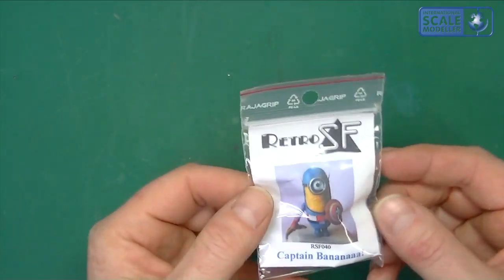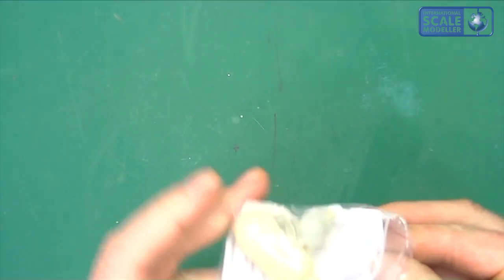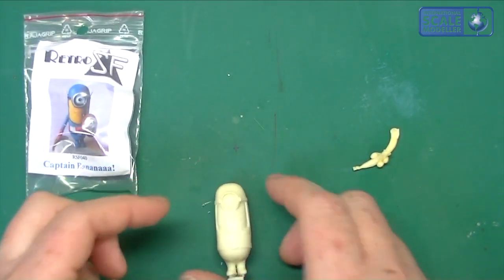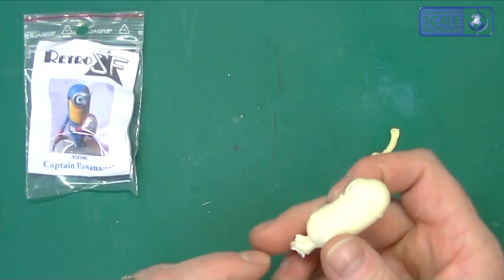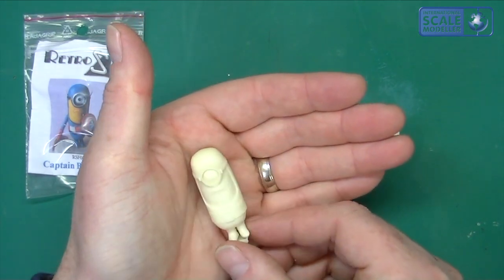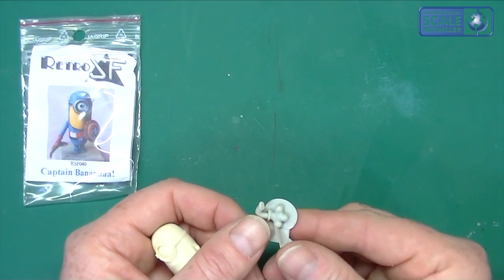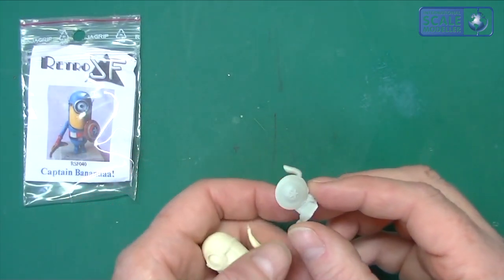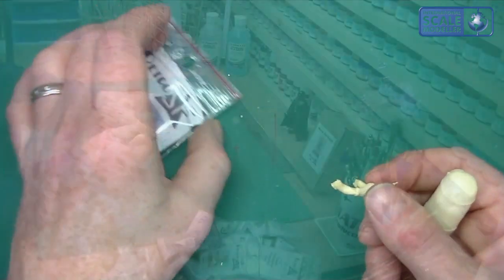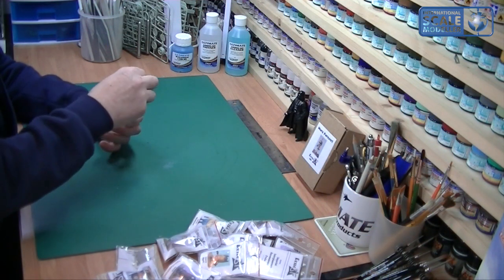So it comes in this little packet — just a small block-type bag with a little leaflet in it, and that's it. You don't need any instructions; they're quite simple to put together. Inside you've got the main character, which is a solid lump of resin. This lighter resin is meant to be a safer resin as well. You can see it's on a small resin block that you just need to cut off. You've got his banana and his shield, with the arms attached to the shield. There's a bit of cleanup needed, but it looks absolutely fantastic with a great level of detail.